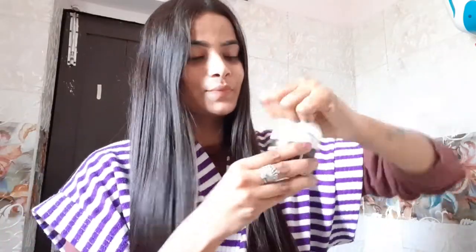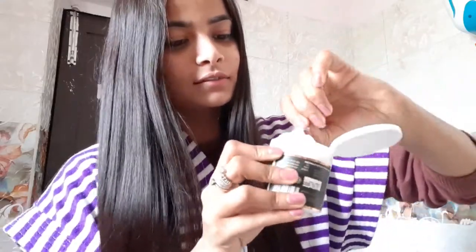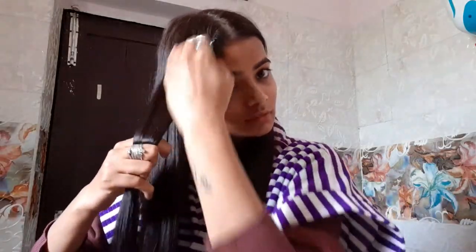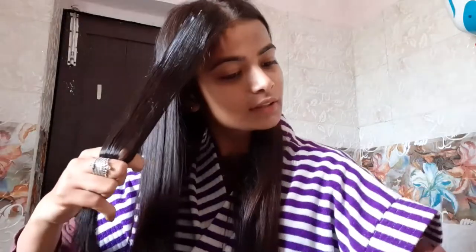Friends, I am ready for applying the mask. I have divided my hair into two sections. I am opening my hair mask — I will be using it for the very first time, so this is going to be a genuine review. What you have to do is divide your hair into all sections and then apply it, so that the mask reaches all the corners and portions of your hair and is applied properly.